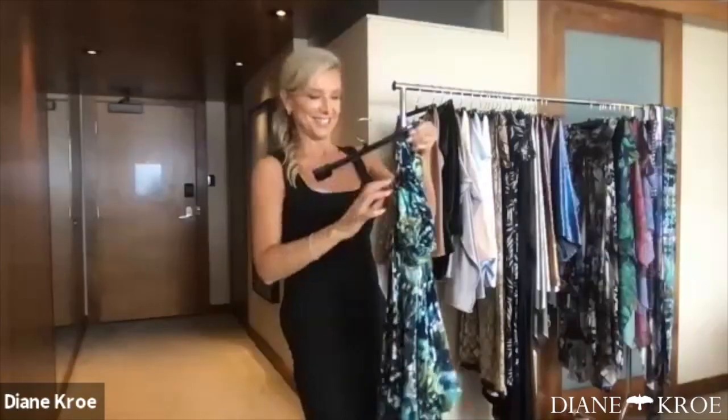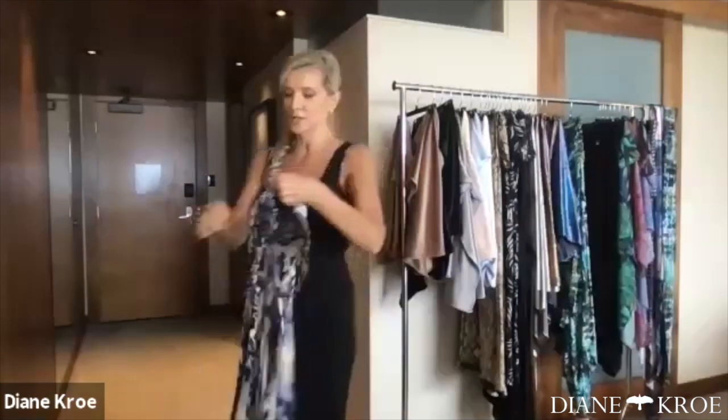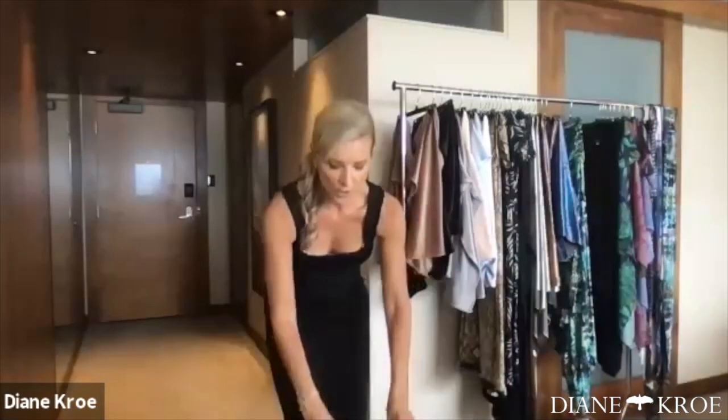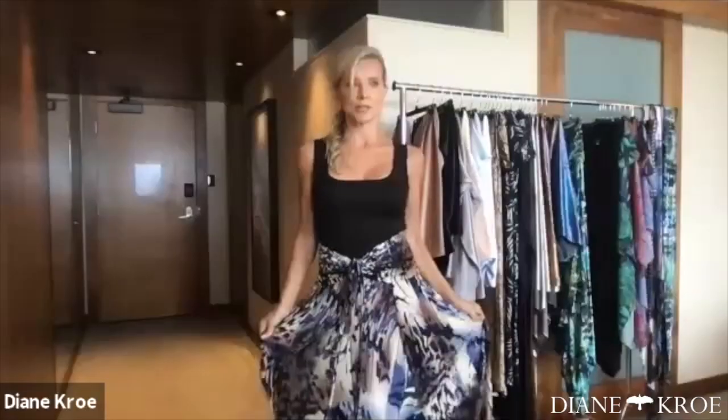I named this one Sea Wake and the other Ocean Wake. A wake is when you're driving a boat and you look at the back and see all the water coming up — it really reminded me of that. The Sea is the greeny colors and the Ocean is the bluey colors. Both dresses actually have warm and cool tones to them: this one has browns and blues, and the other has greens. So either way you could just pick the print you like.